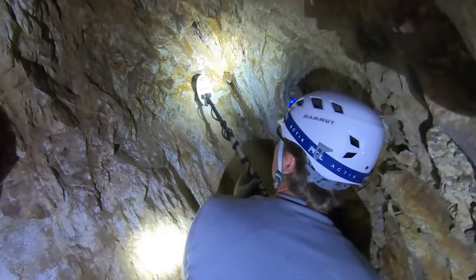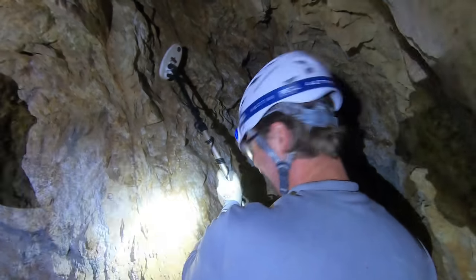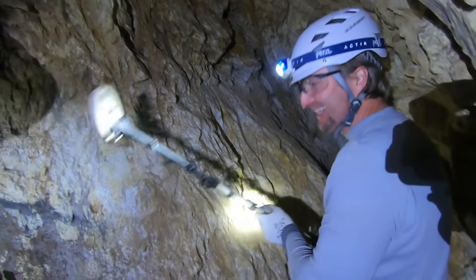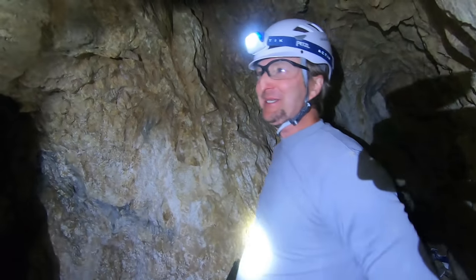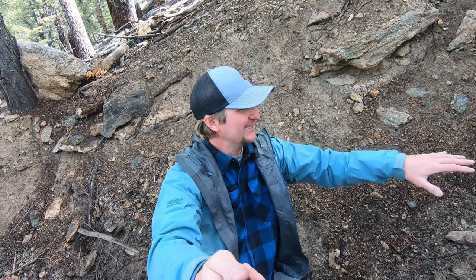Here we go — sounds like it's right in this crack, it's a vein of gold! Beans for everyone tonight — beans, beans, and coleslaw tonight, boys! We're down here today at one of the mines doing a little safety rehabilitation.